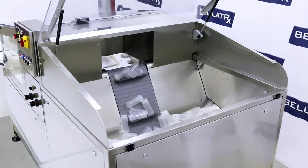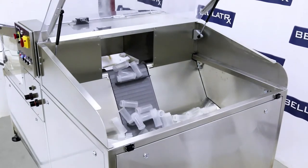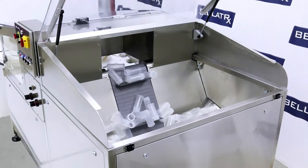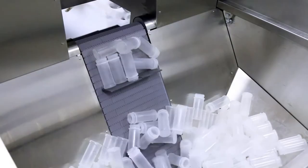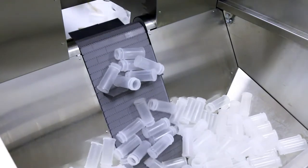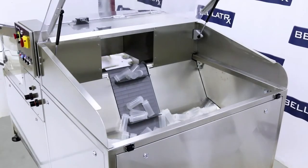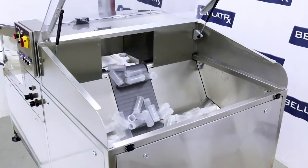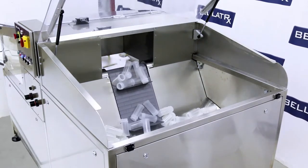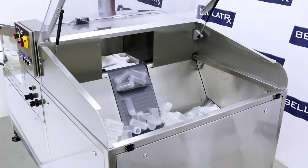The Belsort 100 has an integrated large product hopper with a built-in bottle elevator. The slope of the walls on the hopper ensures maximum holding capacity while also ensuring that the hopper will self-empty completely without intervention. Because the hopper is designed as part of the Belsort 100, it requires no additional space around the machine.